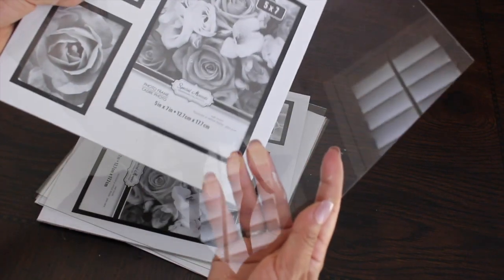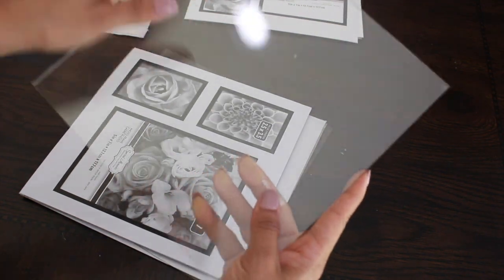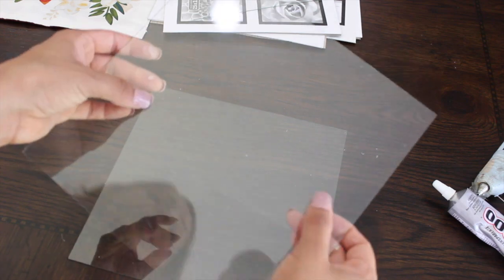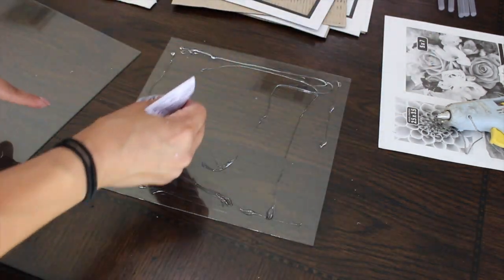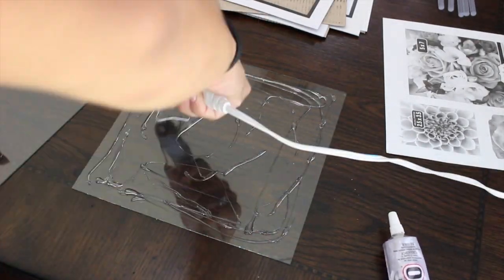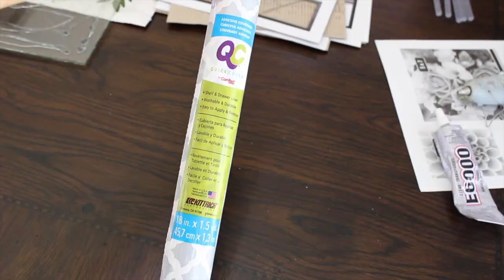While your frames are drying, take your glass and set it aside. We are going to use two out of the three frame backings — we'll glue them together to make the base more sturdy since they're very flimsy on their own. Apply the e6000 glue first for sturdiness — it dries very well within 24 hours — then use the hot glue gun right after so it stays in place while the e6000 cures, since hot glue dries really fast. Then we'll apply the decorative paper on top.